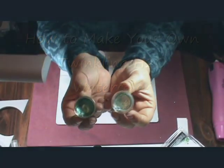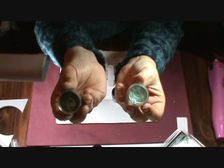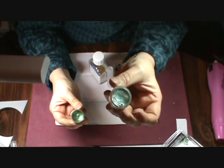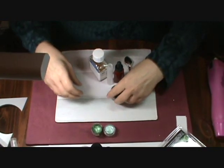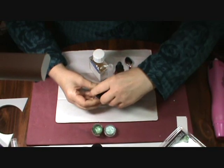Let me show you — here are some examples. This one I made out of Pearl X powder, and this was a twinkling H2O that I purchased. I really like to work with watercolor a lot.